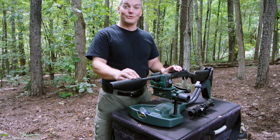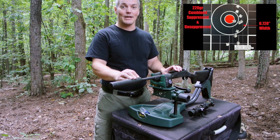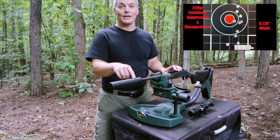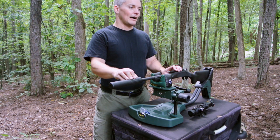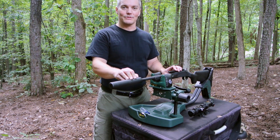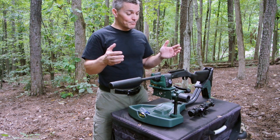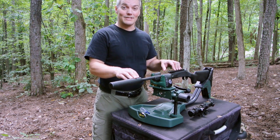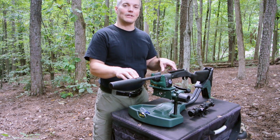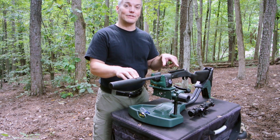One other cool thing you'll notice from that target is how close the point of impact is between the suppressed and unsuppressed. I'm pretty impressed by this 7.62 SDN6 in anything I've been using it for, and I don't think I'm going to see much of a difference in point of impact once I figure out the vertical stringing.